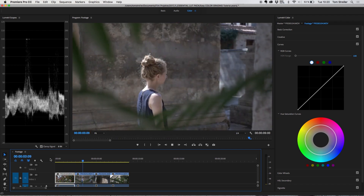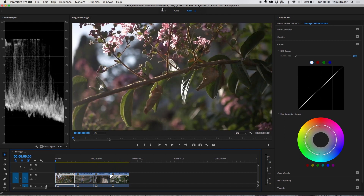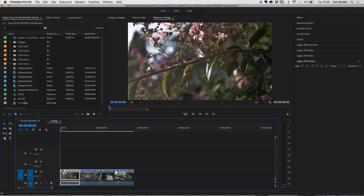Let's get right into Premiere Pro where I already have a little edit — just a few clips from my recent travels in Turkey. The first thing I usually do is put an adjustment layer on top where I'll add my color grading. A lot of people tend to color correct each individual clip first before adding a LUT, but I like to add the LUT first because you can see your final image right away, which saves a lot of time.